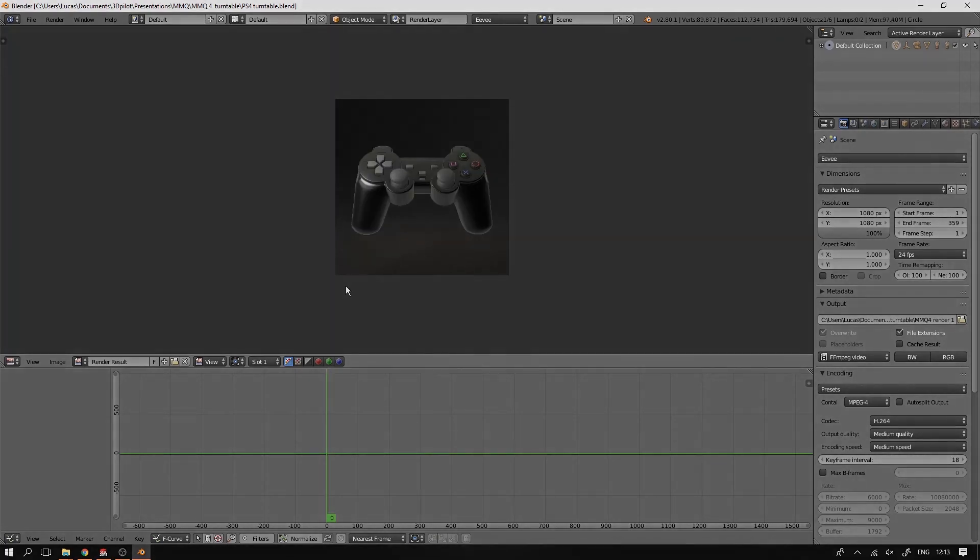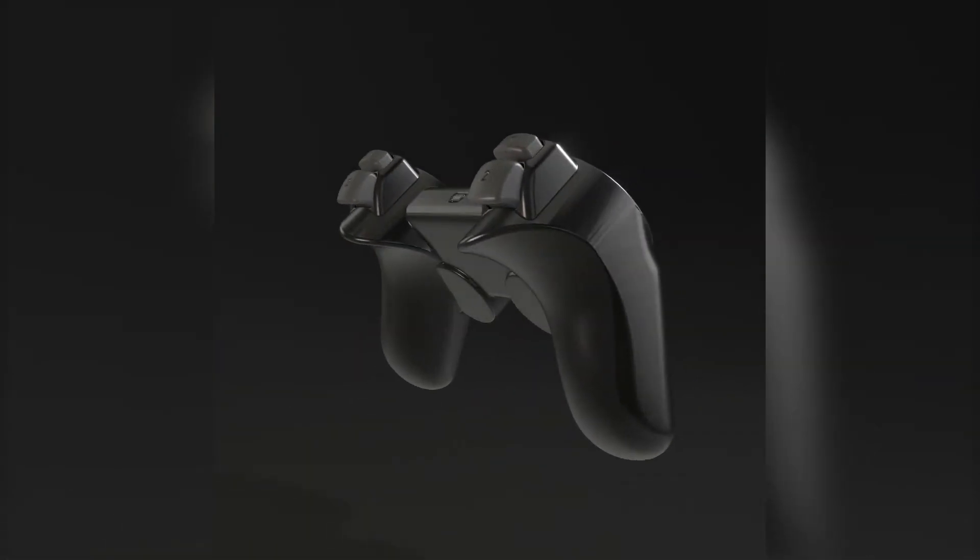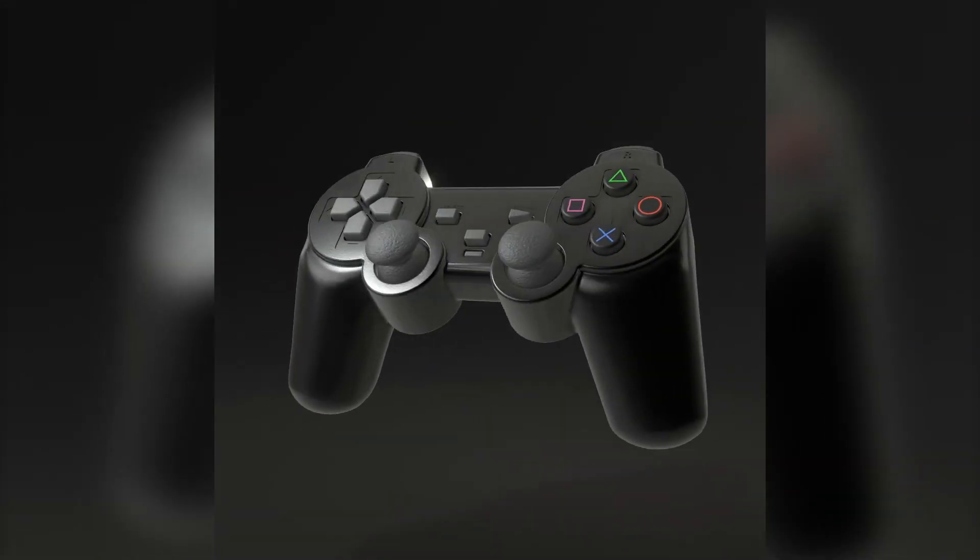When everything is set and done, you end up with a loopable animation just like this one. The whole process of making that turntable animation took about 40 minutes — and that involves everything from exporting it, getting the animation set up, making the materials, the lighting, everything, and of course the rendering, which took about 15 minutes. Taking a still render with a ray tracer often takes something like 10 to 20 minutes depending on the resolution and quality of materials, so I think 40 minutes for making an animation like this is not bad — especially since you can easily swap this out with other models and make different iterations.